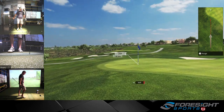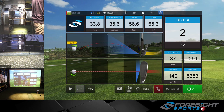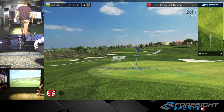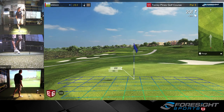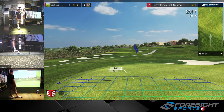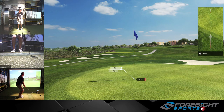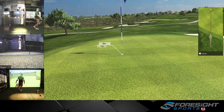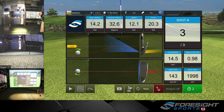We might have our first really big mistake. 20-foot putt — I need this one to drop. All right — we saved after all that messy stuff.